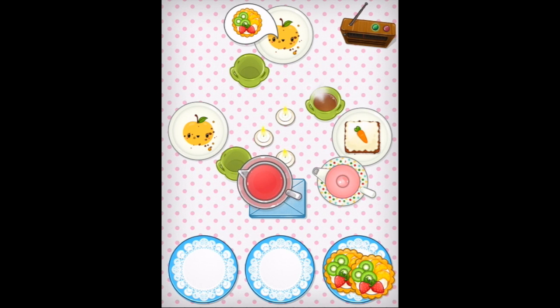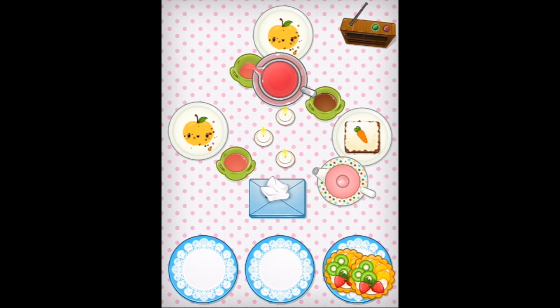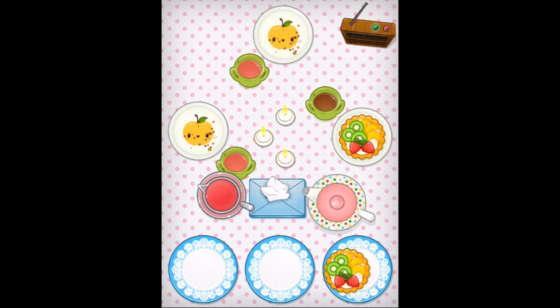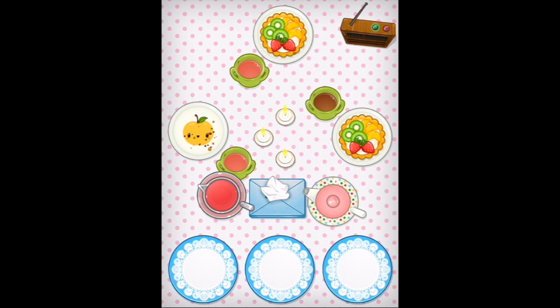There we go. More tea for everybody. Some pink drink. Okay.